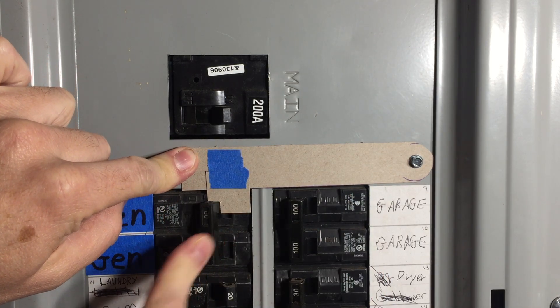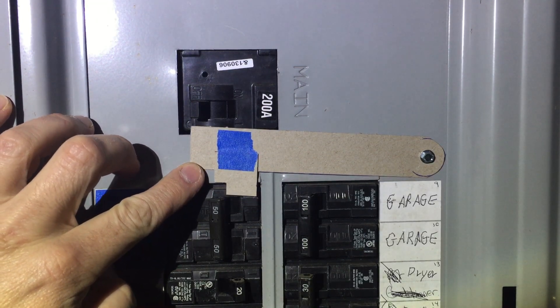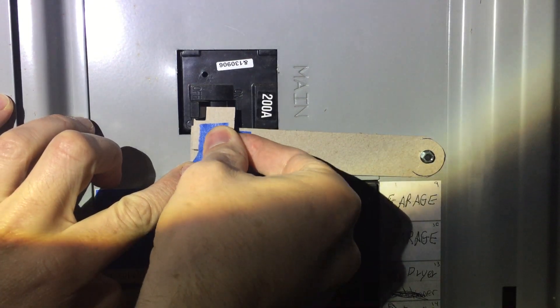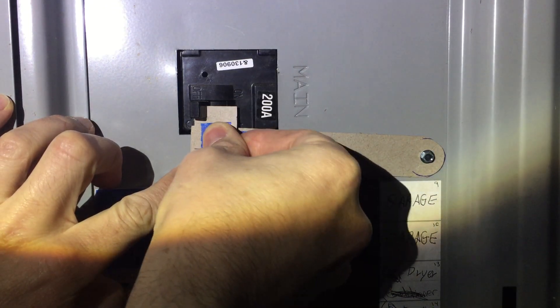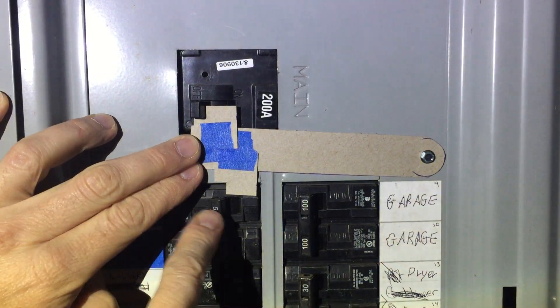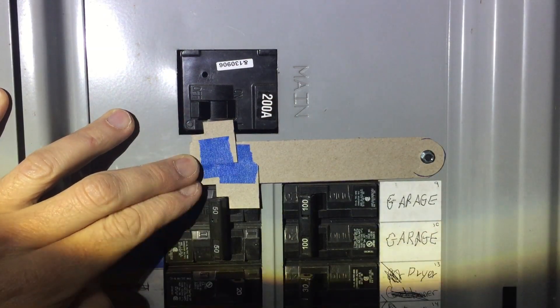And the breaker is in the off position. I'm doing this with a headlamp because I turned off the main power to the house. Move this up to where it clears this breaker and then put this stop against the main breaker right there. You can see already it's either going to allow this to switch over or this to switch over, but not both.